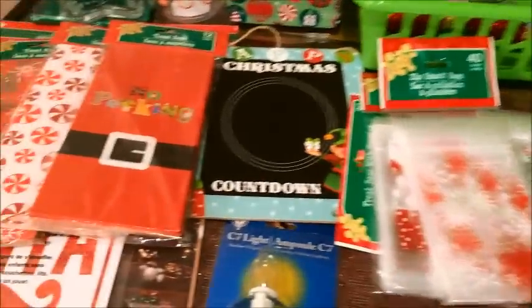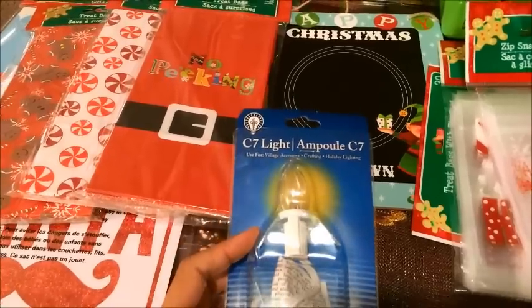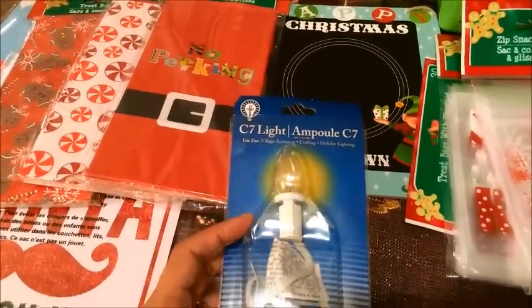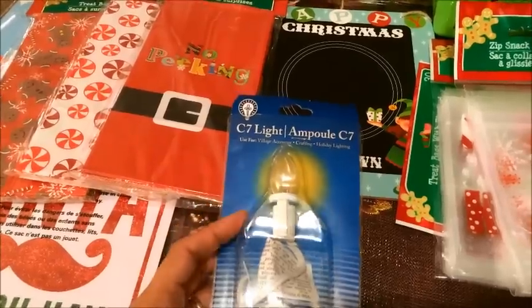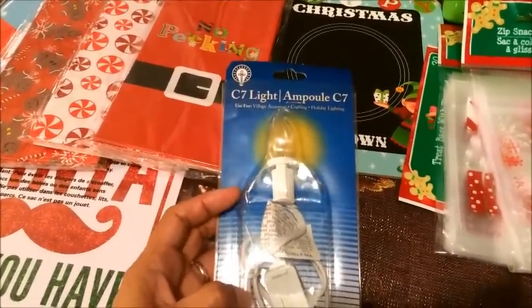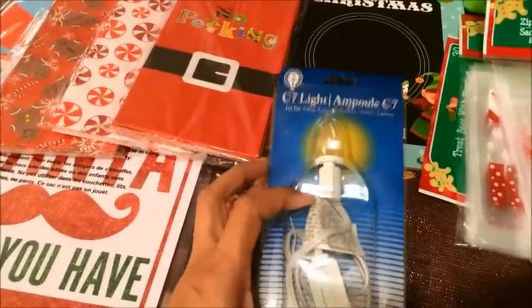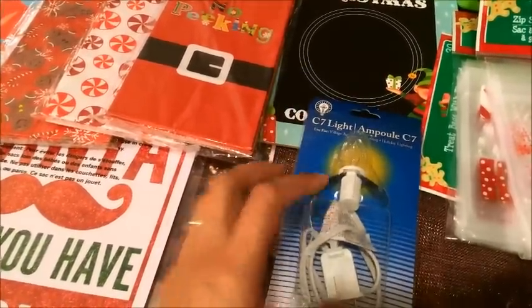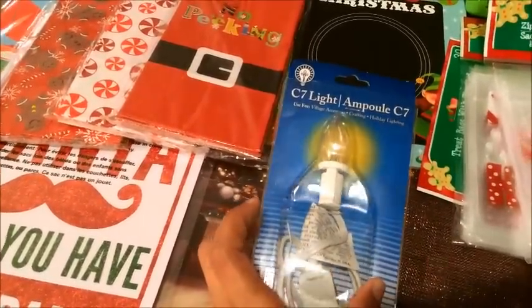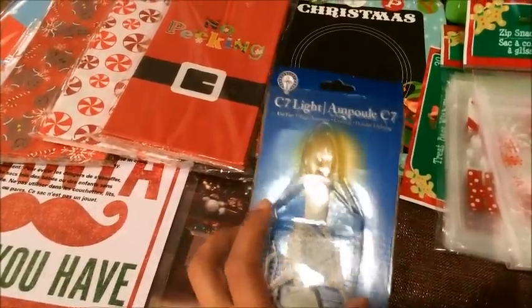The next thing I got was this light for Christmas houses. We have a lot of Christmas houses for our little village and we bought them in a lot sale, but a lot of them didn't have these lights. I was really surprised that the Dollar Tree had them. I only picked up one because I can't remember how many I need, and I wanted to see how well it works.